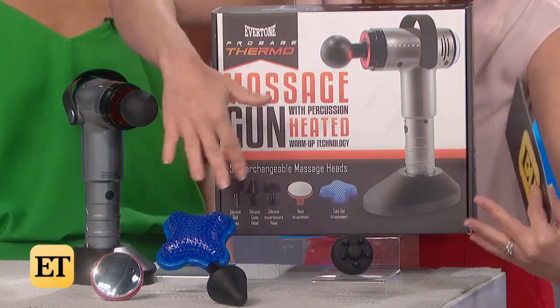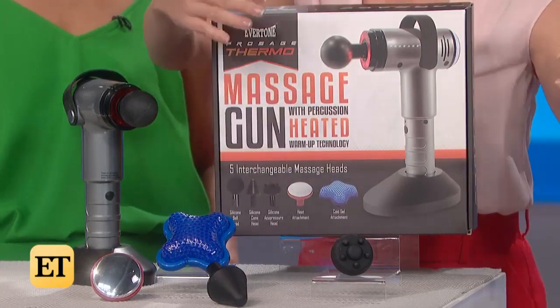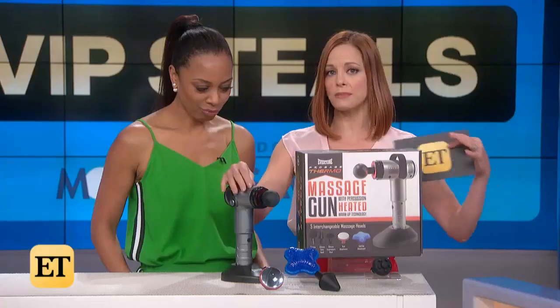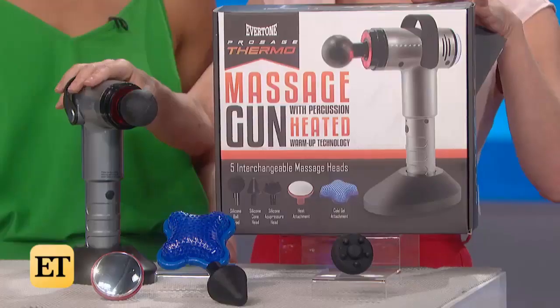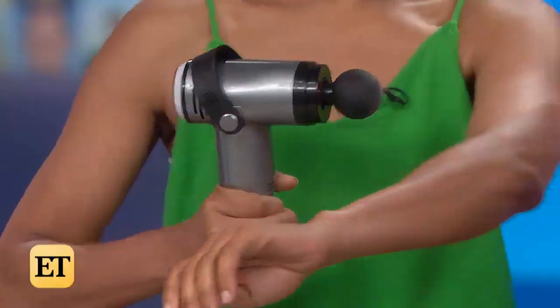It includes attachments you see here for acupressure, acupressure fingers, deep massage ball head, and cold head therapy. ProSage claims this will help reduce muscle pain in muscles, joints, tendons, and ligaments, and will aid in bringing more oxygen, blood flow, and nutrients to painful areas.